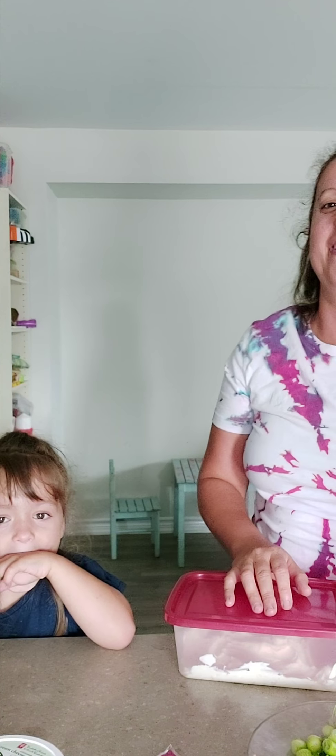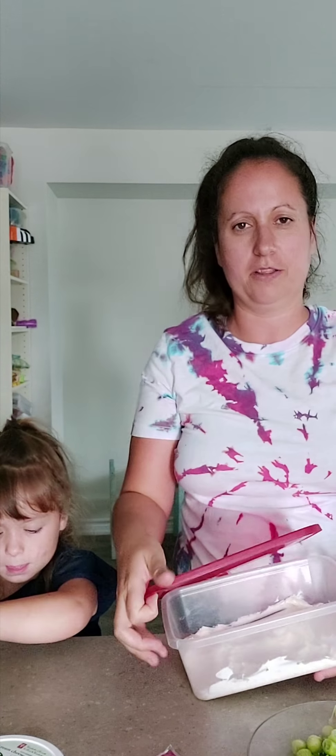Hey guys, it's Leah and this is my daughter Scarlett. Can you say hi Scarlett? Hi mama. Hi baby. And today we're showing one of our favorite dishes, and that's a Mexican two or three layer dip.